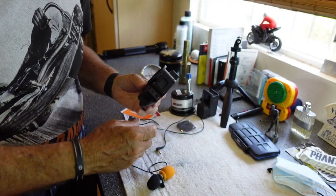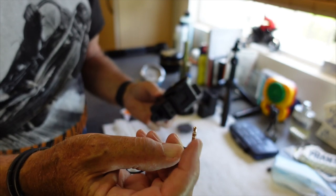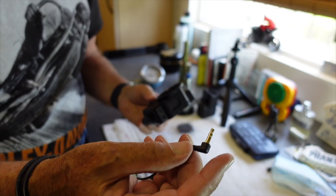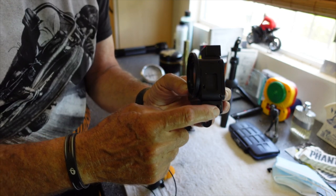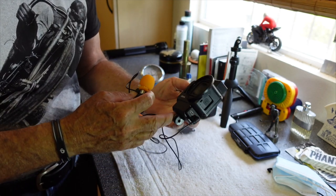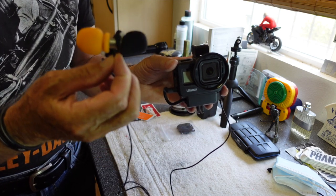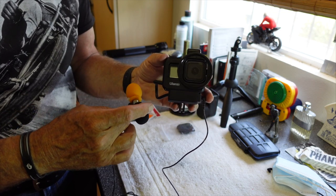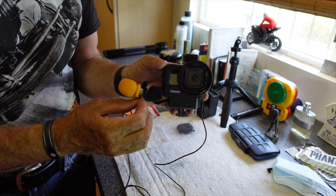Then we take the TRS — there are two little spacer washers, there's a TRRS and a TRS. We use the TRS. It plugs here into the circular hole. And ladies and gentlemen, we are ready to go out and face the world. We've got the remote mic, the dongle, the connector, our Ulanzi case, and the GoPro 8 in there.